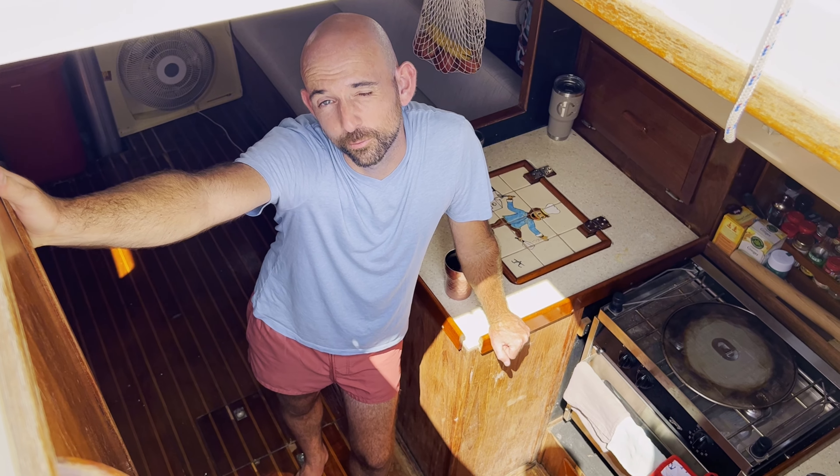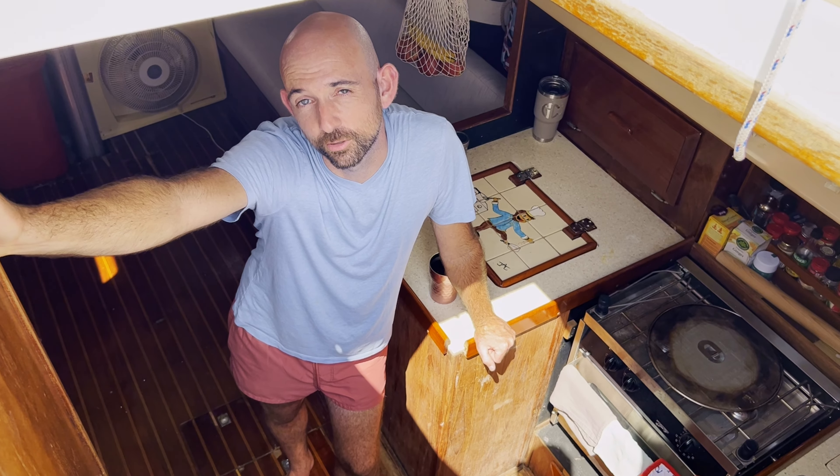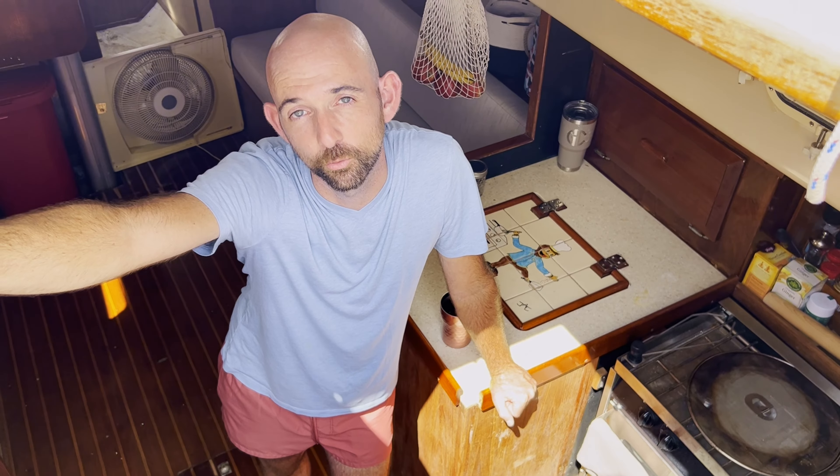Welcome aboard. We've been living on board for a few weeks now and figured we'd give you a quick tour of the boat now that we've been living on board and we've got it sort of organized. Come on in.